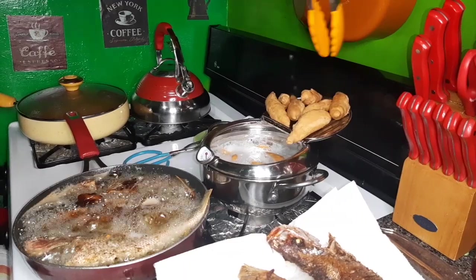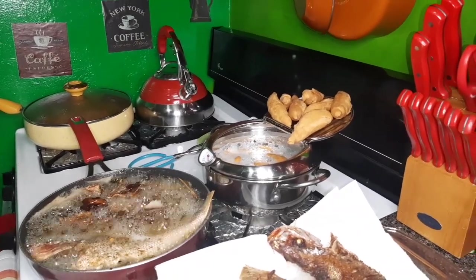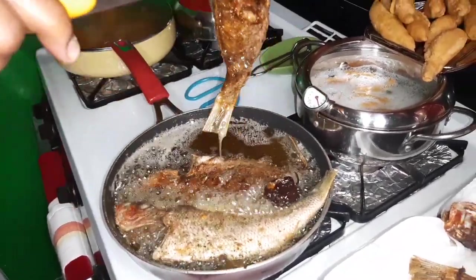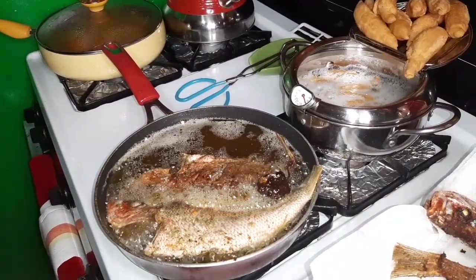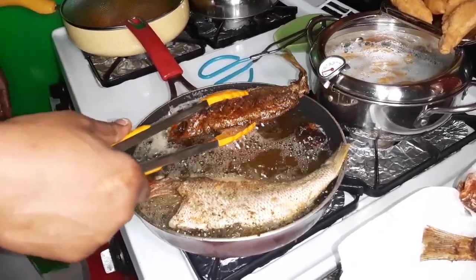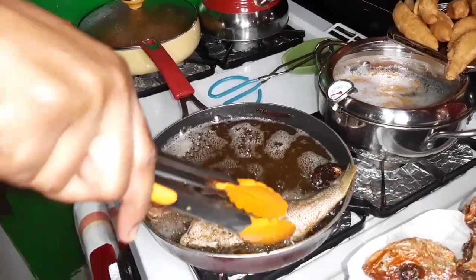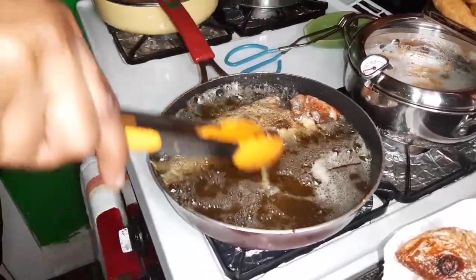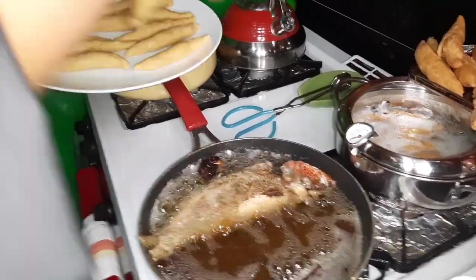These are so hot, like they want to go back in the oil. I'm going to take out these pieces now. To save time I'm going to fry the remaining ones in this oil.